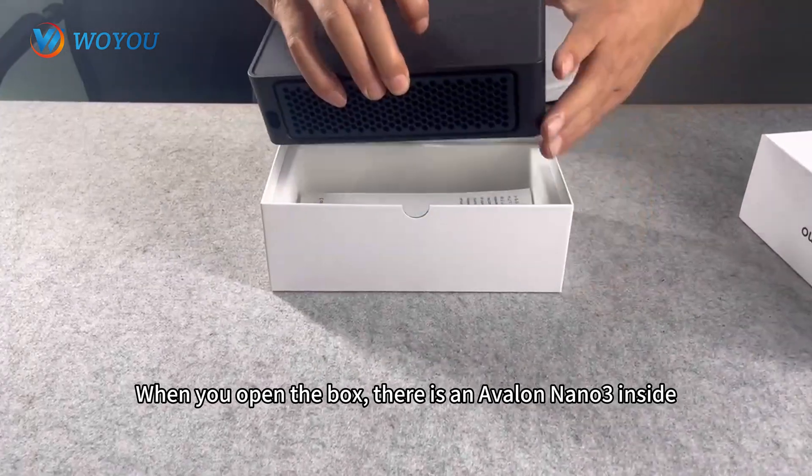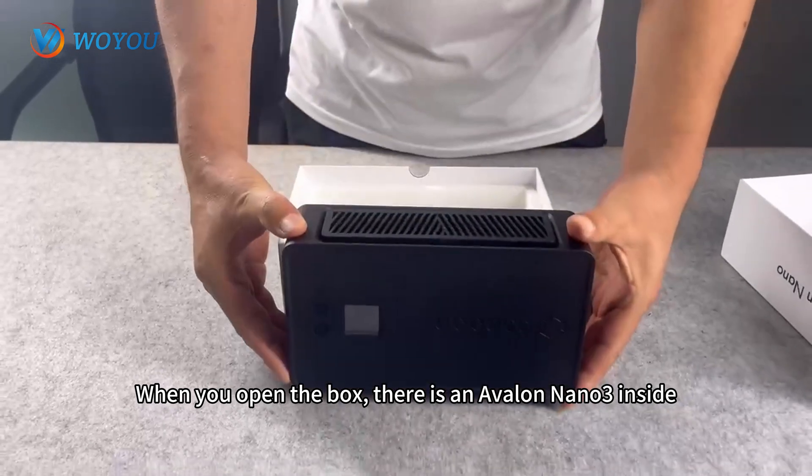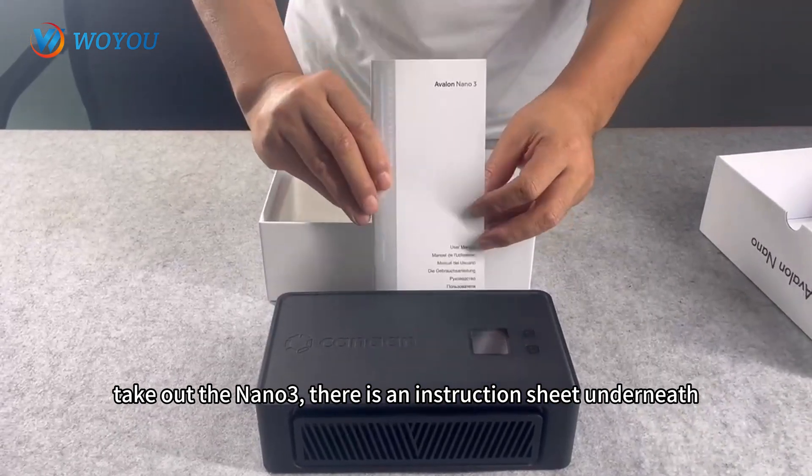When you open the box, there is an Avalon Nano 3 inside. Take out the Nano 3, and there is an instruction sheet underneath.